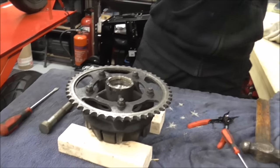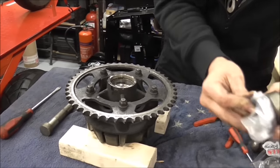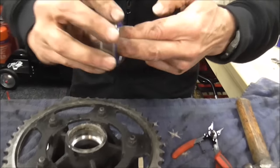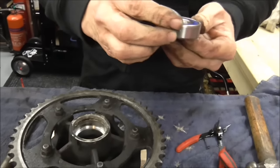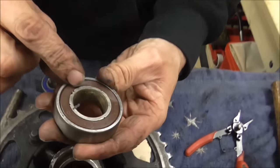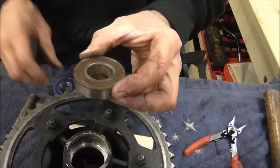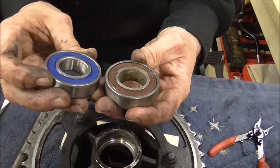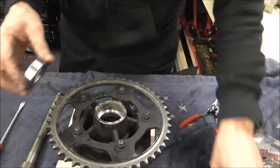Here's the new bearing - listen to that one. Silence. Lovely. Silence is golden. Now when I look at it, I can tell by the hit marks that it went in that way - I'm looking for whether it's handed, whether there's any side to it. They are completely universal - there's no inside, no outside. So that goes in either way.